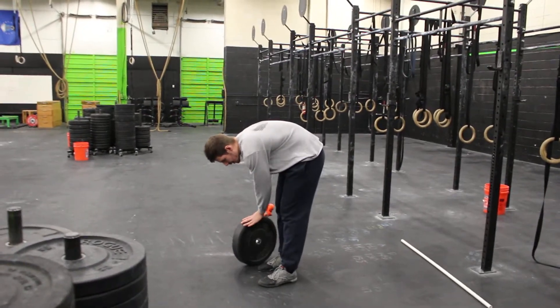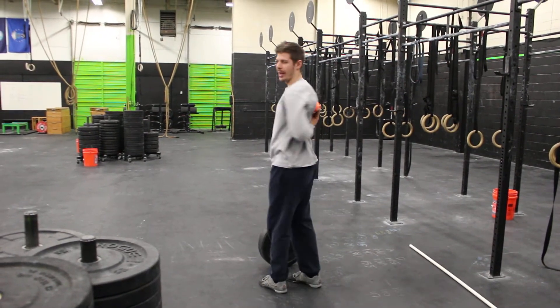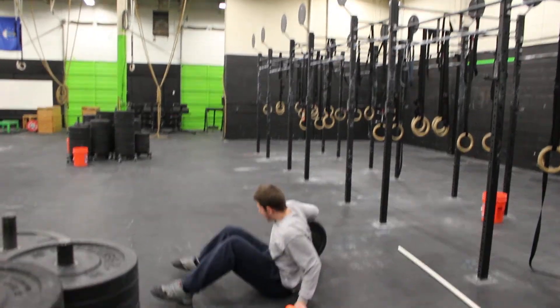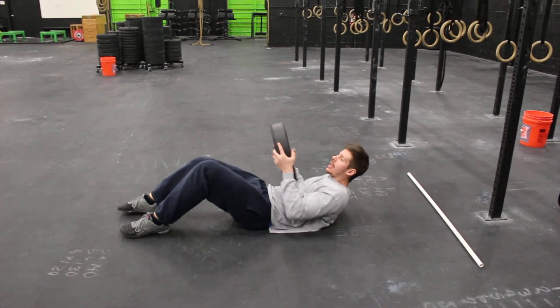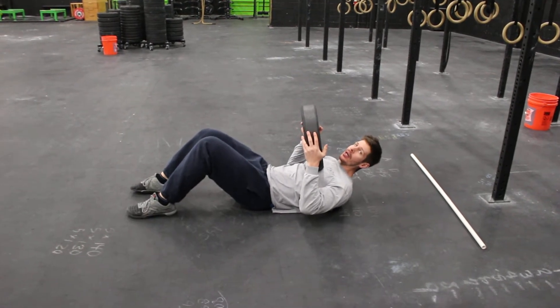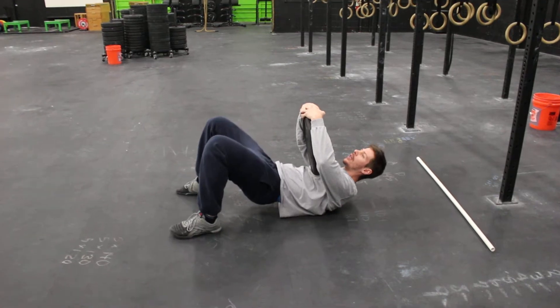Take the double lacrosse ball and get it right in between the shoulder blades, then lie down on top. Take the plate and position it on top of your chest just across from that lacrosse ball, and give the plate a hug. Plant your feet and lift your hips.